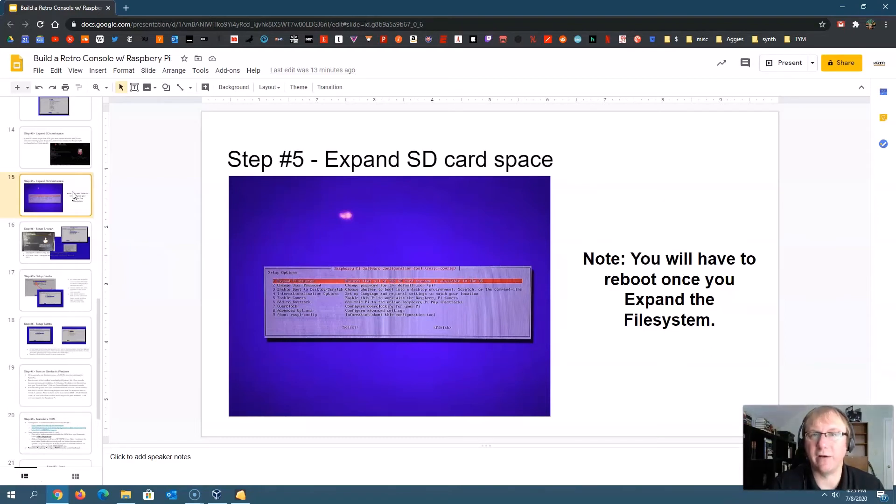This is important once you start putting games on there. If you don't expand the SD card, as you start putting more than five, six, seven, or ten games on there, you'll get error messages saying you don't have any space. It'll be confusing because you'll say, 'Wait, I've got a 32 gigabyte card — that's huge for these old games.' These old games didn't take up a lot of space, but if you don't expand the SD card space, you'll run into issues.